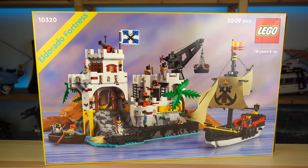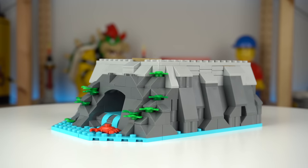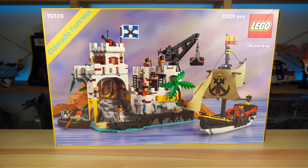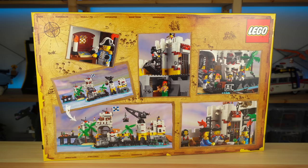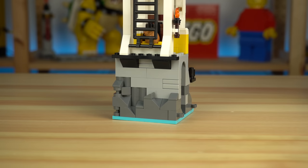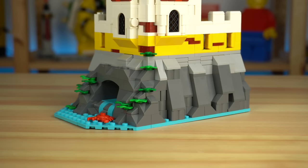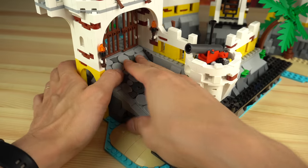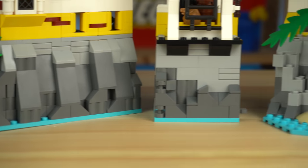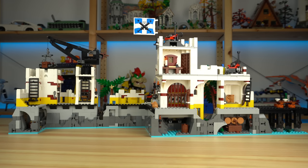This set does not have the raised baseplate element the old one had, so you actually have to build up the terrain to have the fortress sitting on top. Looking at the box images I wouldn't have imagined it, but more than half the time spent building the set was used to build very similar rock structures on the five different modules, over and over again. The entrance ramp at an angle was a clever building technique, but besides that, everything grey on this set looked the same, was built the same way, and on a personal level that wasn't enjoyable at all.